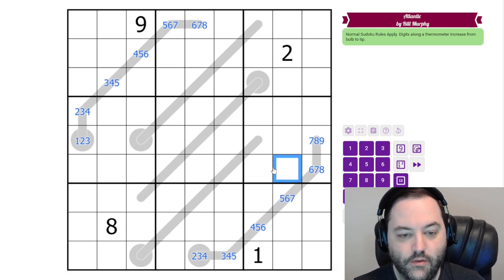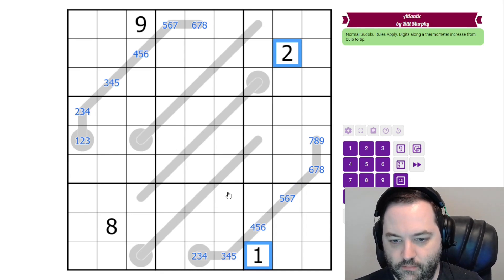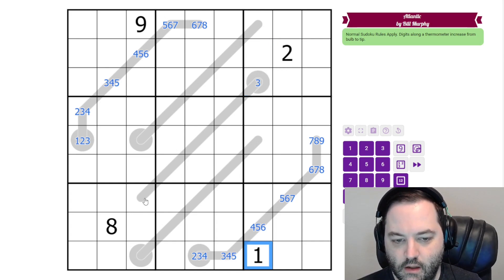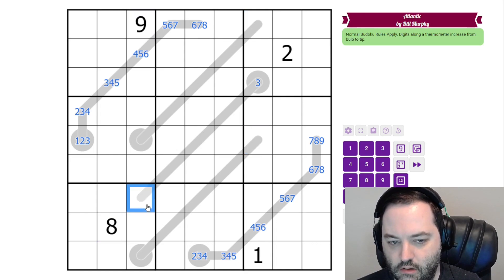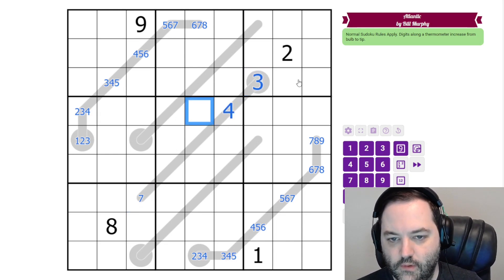But this puzzle, Bill has given us a thermo that is actually forced from the start, as long as we see how these givens are affecting it. Let's look at the low digits here. Which cell is seen by both of these low digits that also needs to be low? It's this bulb. So this is at least 3 — it is not 1 or 2. The tip of the thermo can't be 8 or 9, so it is at most 7. Now we can see this is a 5-cell thermo: 3, 4, 5, 6, 7 is all we can do. If we deviate from that at all, we're going to break either the minimum or the maximum. So this is filled in.